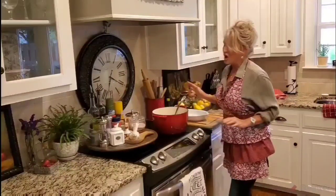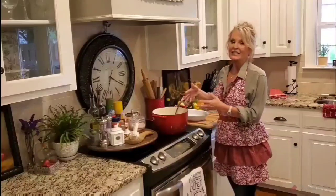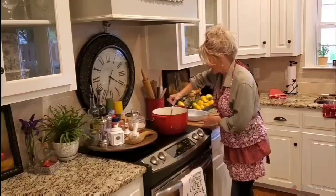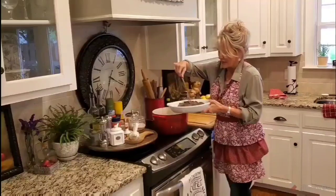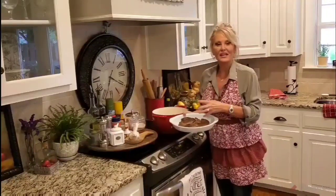My pot roast has finished cooking and it looks amazing. After the two hours I turned off my burner and allowed the roast to sit for about 15 minutes with the lid on. Then I took my lid off and now I'm ready to transfer my roast. I've put my apron on because I might make a slight mess. This looks amazing and it is almost already falling apart. I want to keep it intact because I'm going to slice it and then add it back to my gravy.